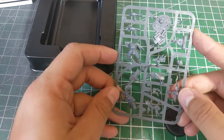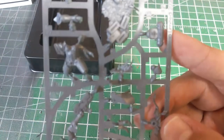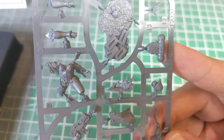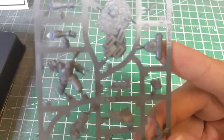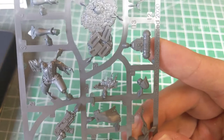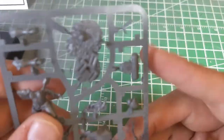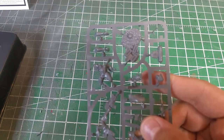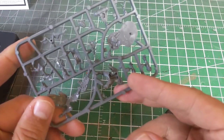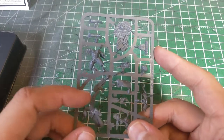They basically got it all onto one sprue, which is great, and there is a lot of really nice detail on this. You can see right down between the corset the split in the actual design of the model, which is great. Everything looks very clean. I'm not seeing a lot of mold lines on it either, so it looks like she's going to be a very quick and easy build.